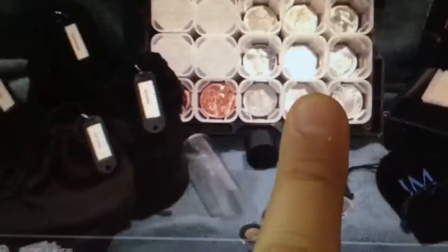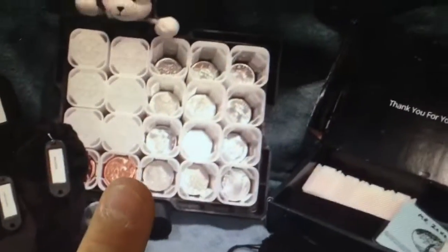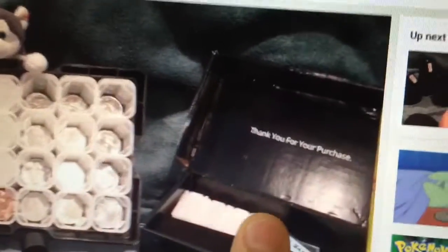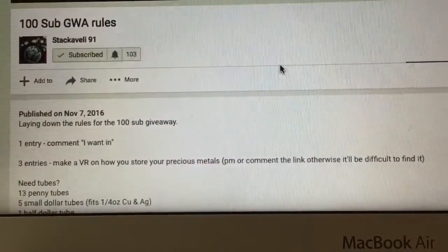So I don't have a stack full of tubes full of silver, tubes full of copper, air-tites with gold in them, or huge cases with great coins, bags full of silver — but that is how I store my precious metals.